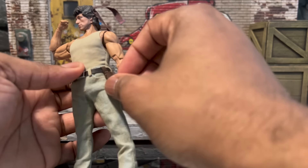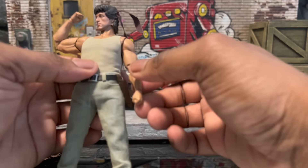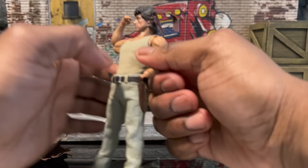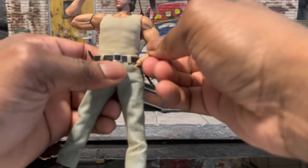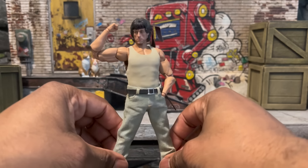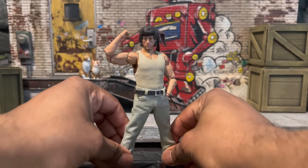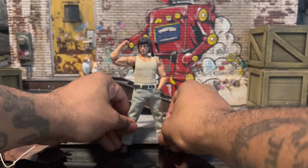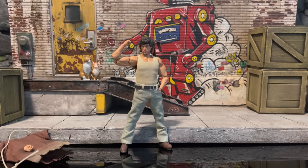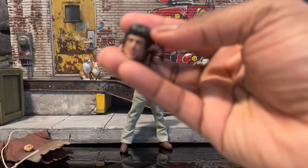We have a place for our knife as well. I think those are real pockets — let's see if we can tuck the hands in. Yep, you can tuck your hands in the pockets, which actually looks pretty cool. Let's back him up and discuss the accessories.